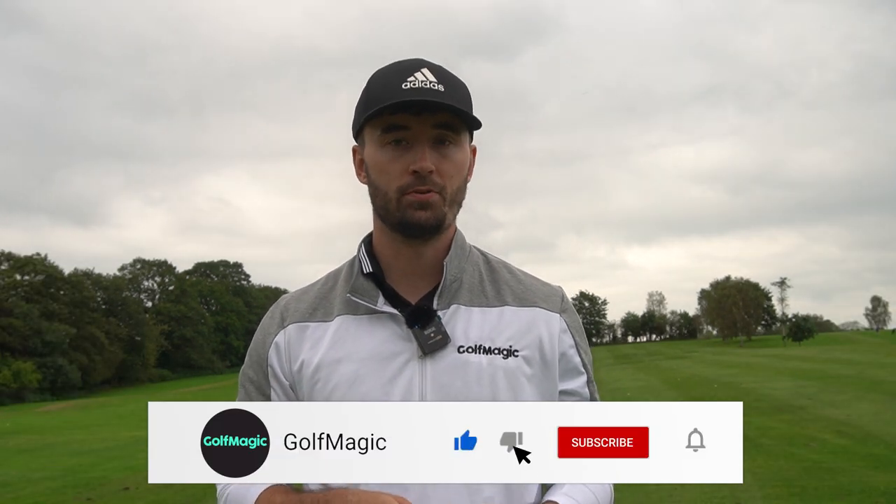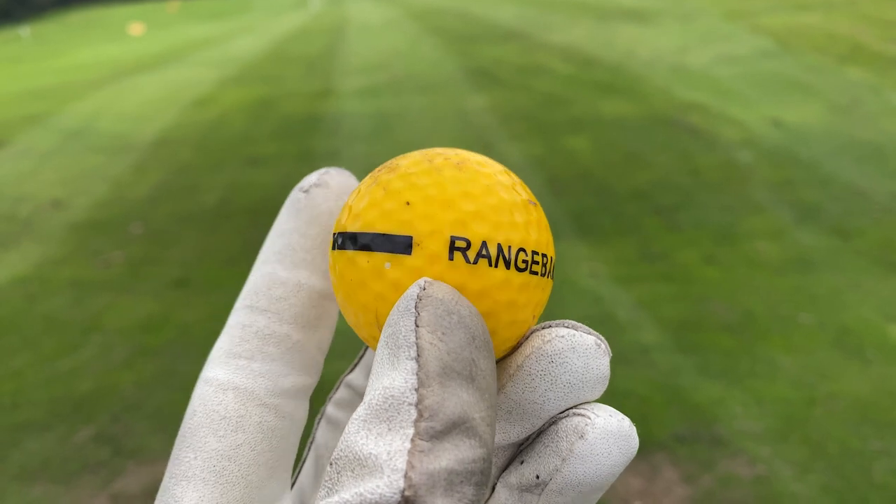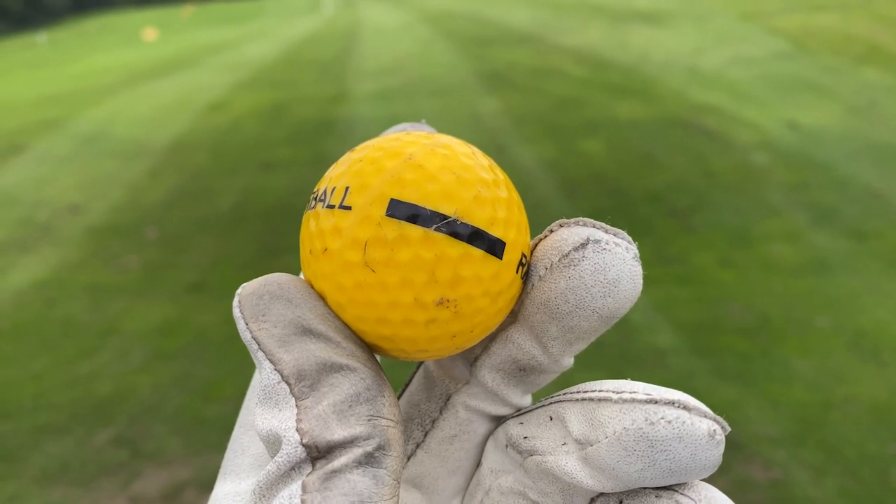Welcome back to the channel. Today we're at Manning's Heath Golf and Wine Estate for quite a fun video. We've done a lot about golf balls in the last few weeks and months, but we're not going to finish there because there are so many different types. You've got the amazing four-piece golf balls worth 40-50 pounds a dozen, the budget ones, and range balls — and that's what we're comparing today. I've got this yellow range ball, a one-piece 80 compression range ball.